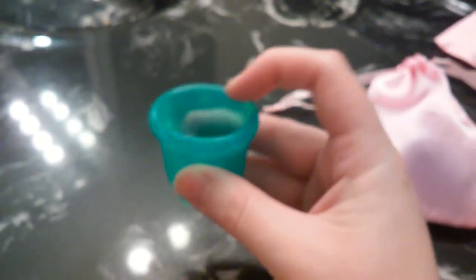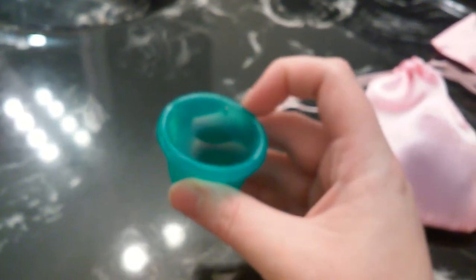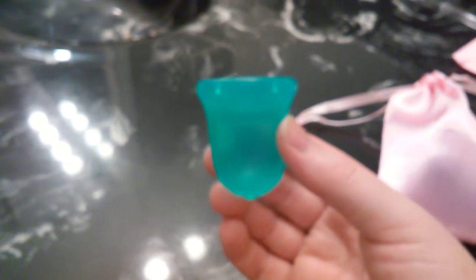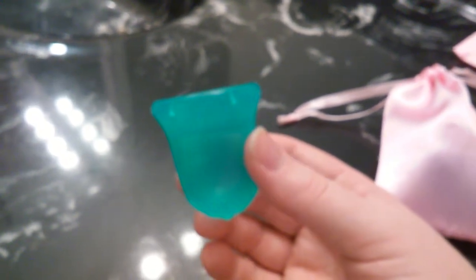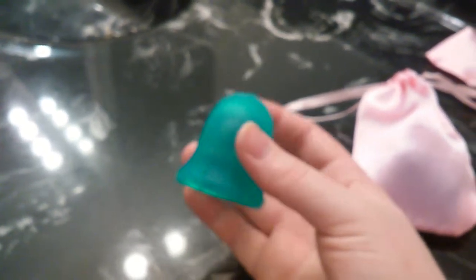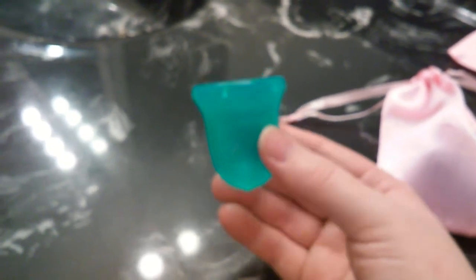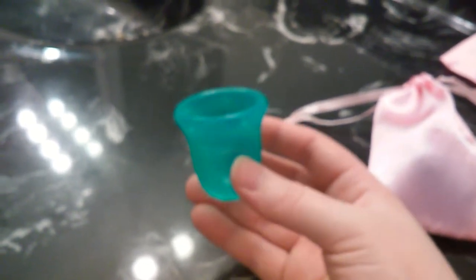So the Scoon Cup has this thick rim at the top, and this rim makes it open very easily, which I think is great. But at the same time, the bottom is softer, which allows it to be more comfortable. Some of the other cups, like the Lunette size 2 and the Yuki Cup, are very, very firm. And yes, they pop open very easily, but they're not the most comfortable in my personal experience. So that's why I love the Scoon Cup — it's one of my top five menstrual cups and I definitely recommend it for beginners.